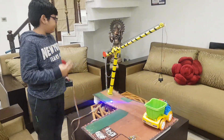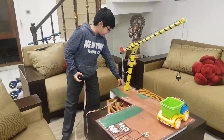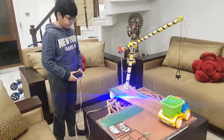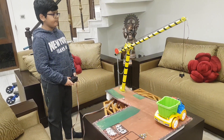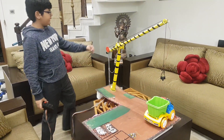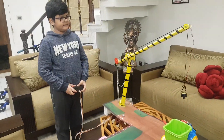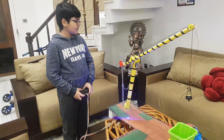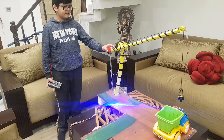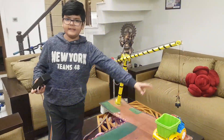I have used two pipes and three motors. One which is situated at the bottom helps it to move left and right. The second motor which is situated at the top helps it to move up and down. The third motor which is situated at the last helps to move the magnet up and down.